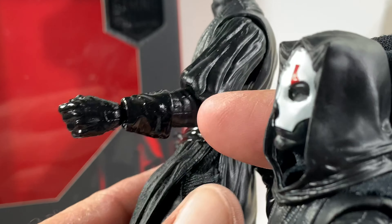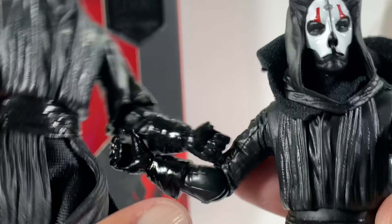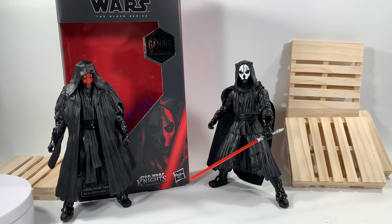Darth Maul's arm is skinnier — that's absolutely wild. Alright, that's going to wrap up my review of Darth Nihilus. Feel free to check out one of the videos up on the screen, consider subscribing, and I will see you guys in the next video.